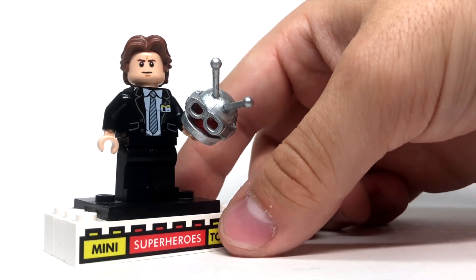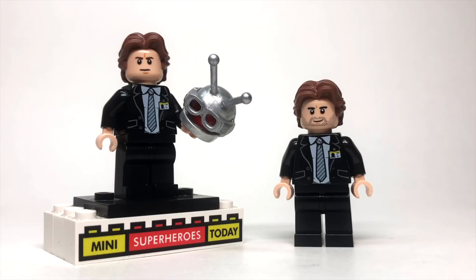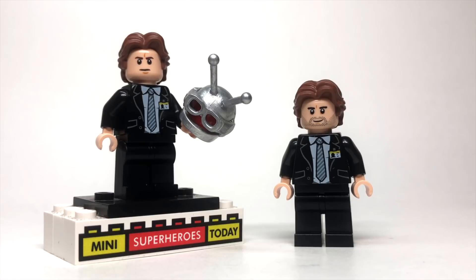So that's my young Hank Pym in LEGO form. While I'm talking about young Hank Pym, I also want to give a shout out to my buddy, John Michael Morris. He's a fellow Nashville guy, just like me, and he actually had the honor of being young Hank Pym's body double for Avengers Endgame. Whenever they CGI'd Michael Douglas' face onto the younger body, my buddy was that actor.